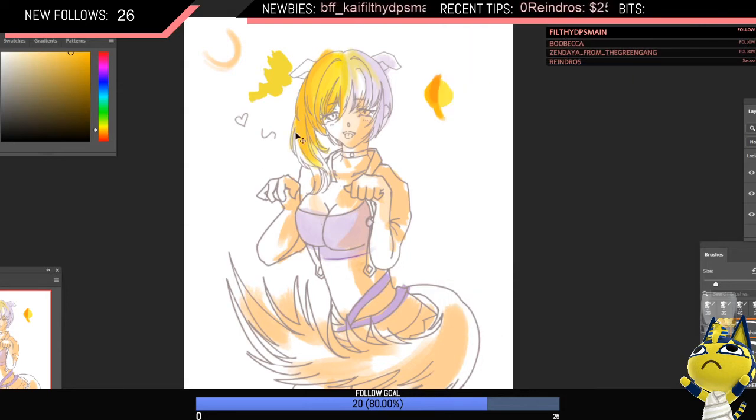I kind of decided she should be a ginger or something. I think that works. That's cute — looks cute so far.